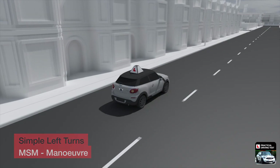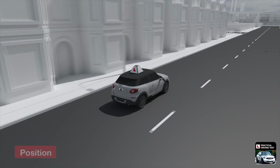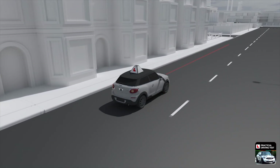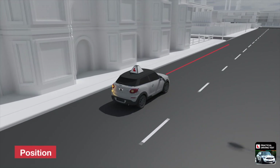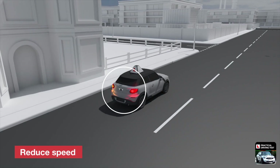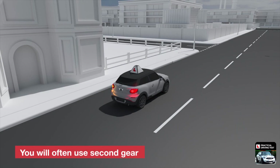Your manoeuvre is broken down into three parts: Position, Speed, and Look. As you approach the turn, maintain your normal road position and use the footbrake to slow down. Using your footbrake activates the brake lights and gives a warning signal to any drivers behind. At most junctions, you will need to change to a lower gear before starting to turn. Because the car will be going slowly, this will often be second gear.